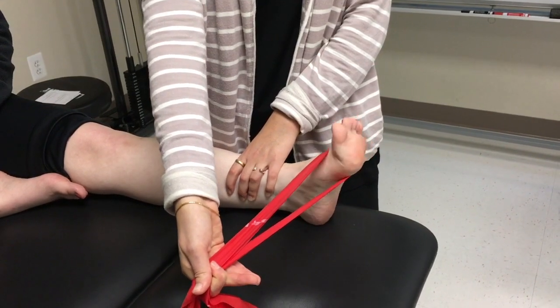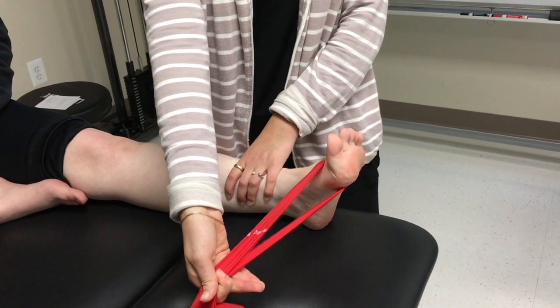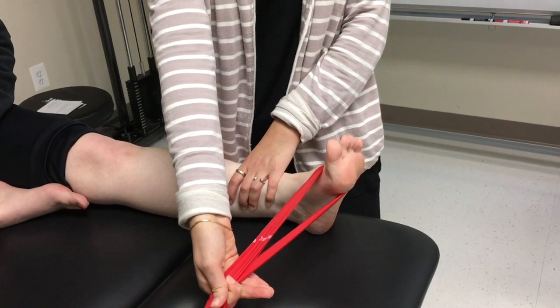Progress by increasing the number of repetitions in each direction or switching to another colored band. Regress by tying a loop in the band for the foot to lessen the resistance.